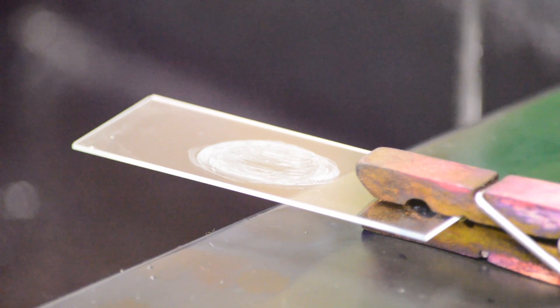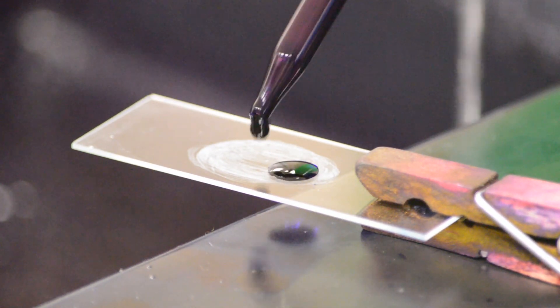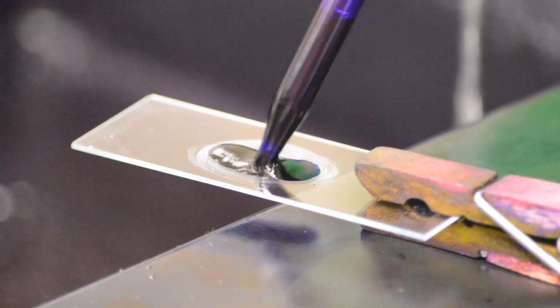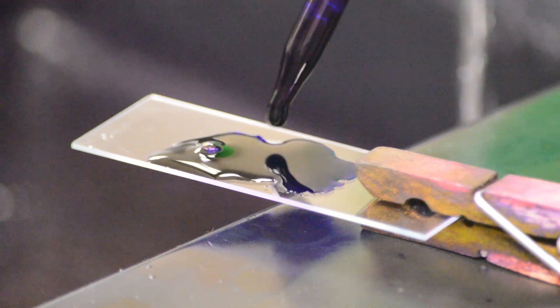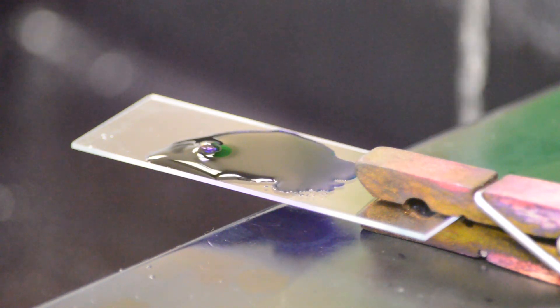Take the slide you just made and flood the slide with several drops of crystal violet, which is the primary stain, in order to cover the entire area of the smear with the dye. Let it sit for approximately one minute.